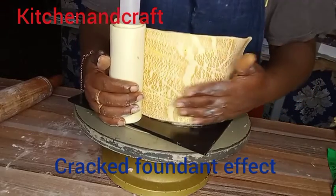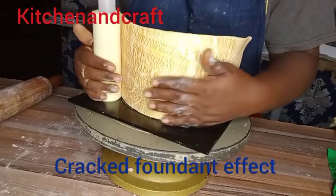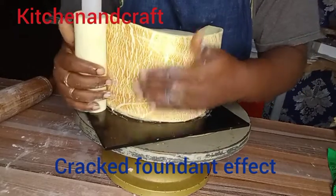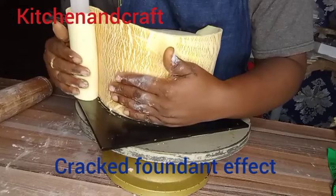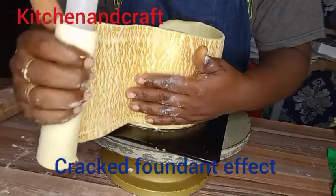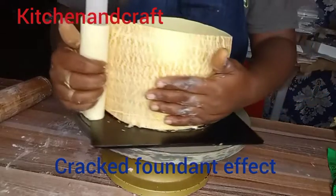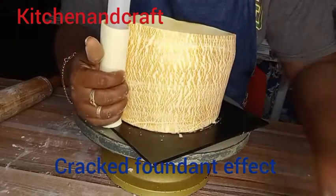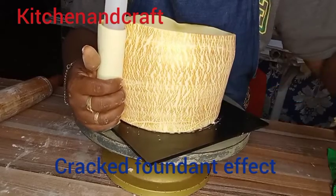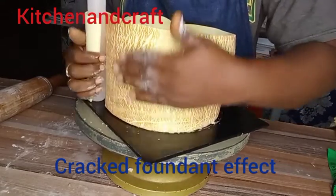Hello everyone, I'm excited to be here today welcoming you to Kitchen and Craft. I'm in the kitchen where I am making a cracked fondant for a client. They just needed something unique and I felt a crack effect design would work. This is how I made this card for that, and if you are ready to see how I made it today, I'm ready to show you.